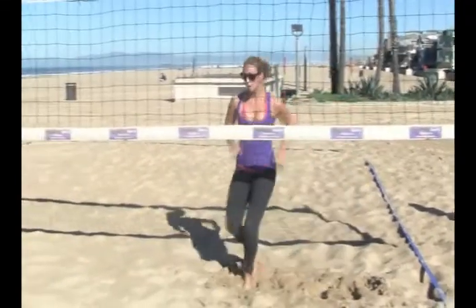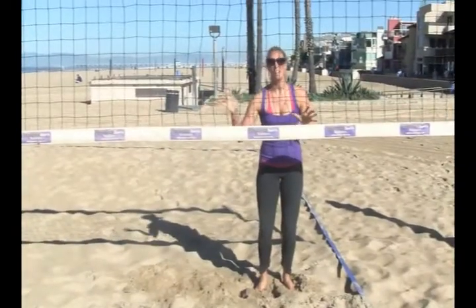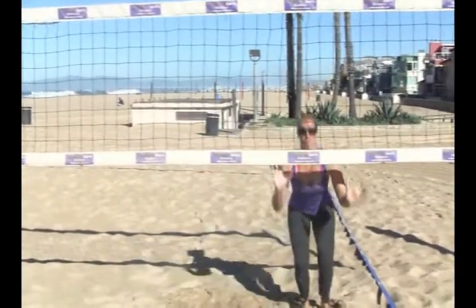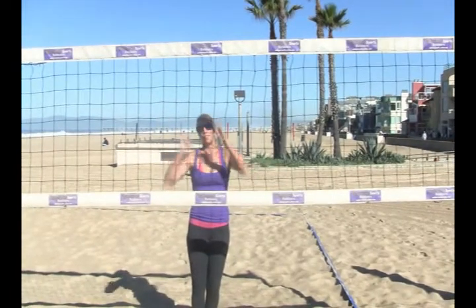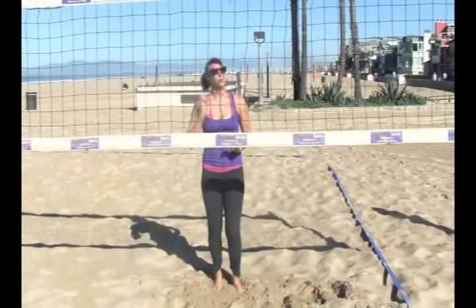Second move: starting here, line up on the line ball but now you're jumping in on that angle hit. It looks like this — stepping out to the line, jumping back on the angle so the hitter sees you lined up on the line and then you take away that angle ball. Each of these you're doing three times.